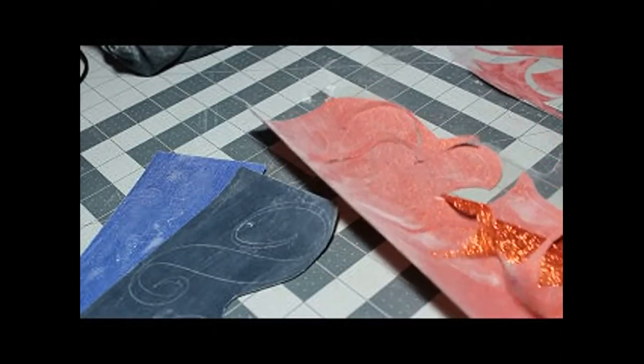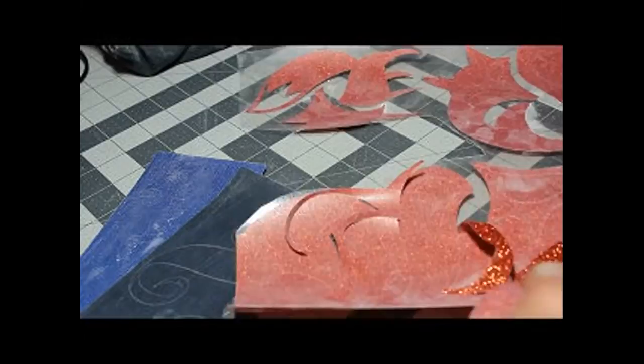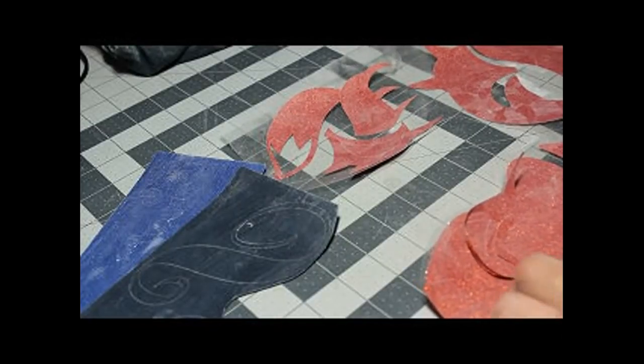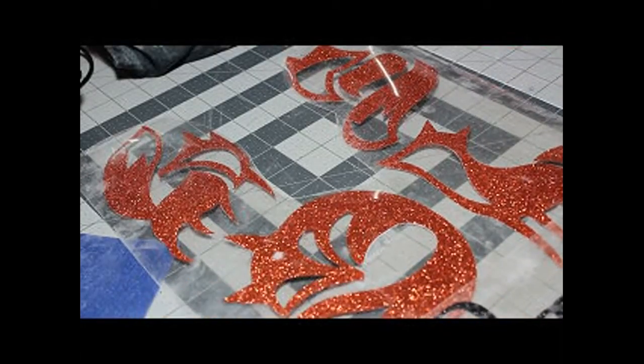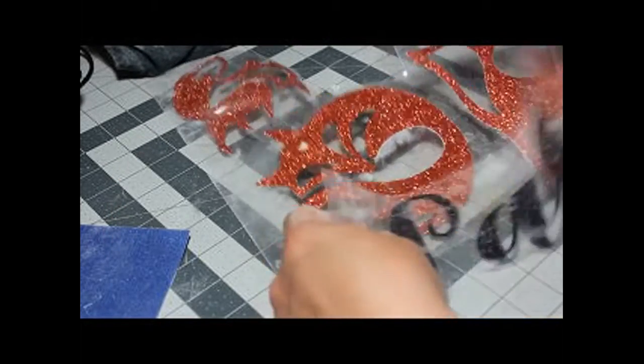I'm going to go ahead and weed through all of this and then I will return with a fully weeded design. Here it is — all weeded out and ready to go.